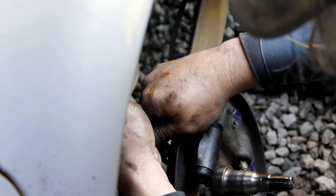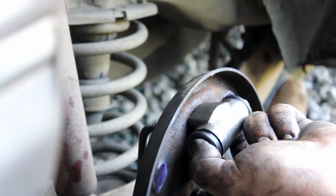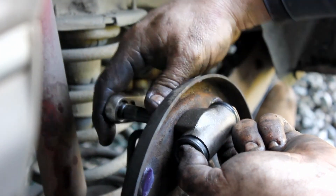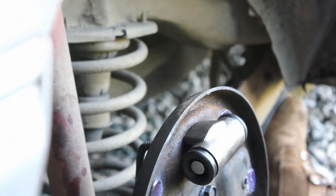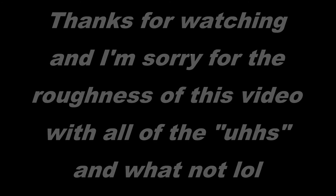You are going to have to bleed your brakes after this. There should be an annotation link to a video that shows you how to bleed your brakes, so go ahead and click on that. That's all the video here for today — thanks for watching, guys, and I'll see you next time.